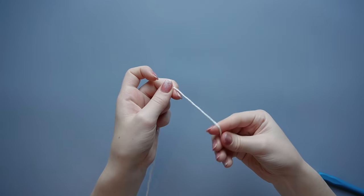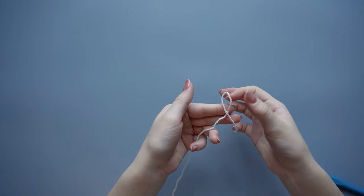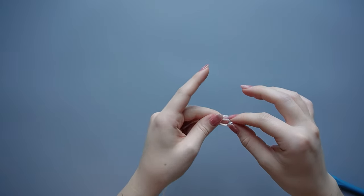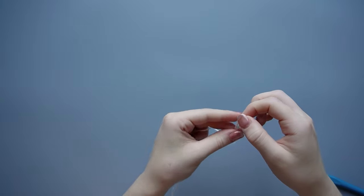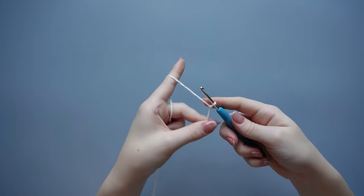To start, you're going to make a slipknot. Just wrap your yarn around your finger to make a loop, go through the center, pick up the yarn and pull through to make a little knot, then insert your hook into that loop and tighten down.